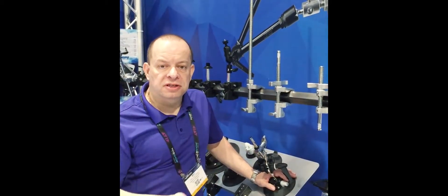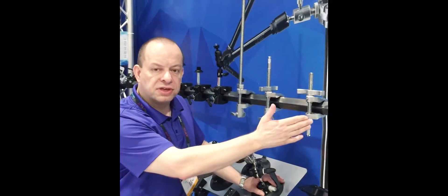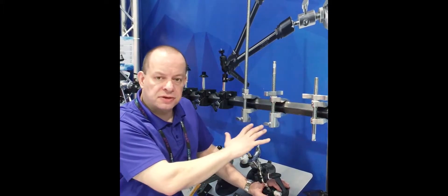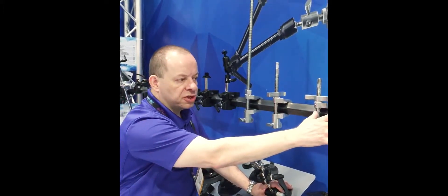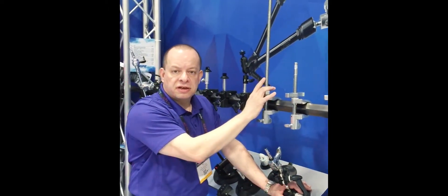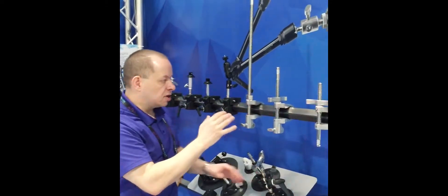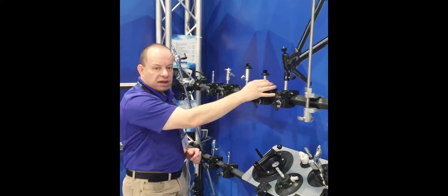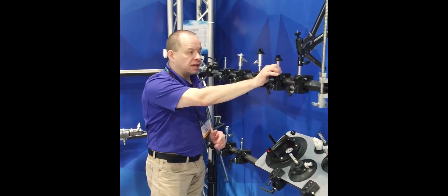At NAB we're also introducing a bunch of new accessories at Kupo. We have a number of accessories along the wall, including new super clamps ranging from a very small 2.5 to 4 inch all the way up to approximately a 15 to 16 inch super clamp. We also have new accessories made for GoPro that allow you to put it on a clamp and rig it anywhere.